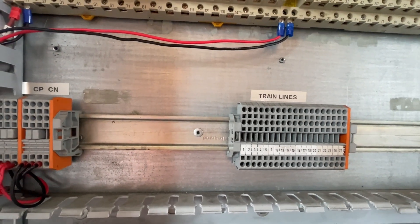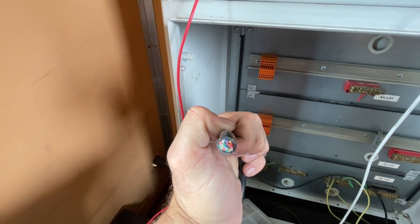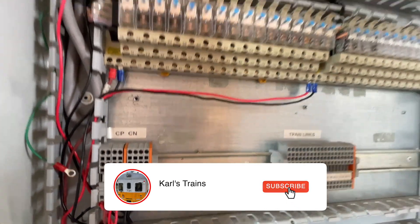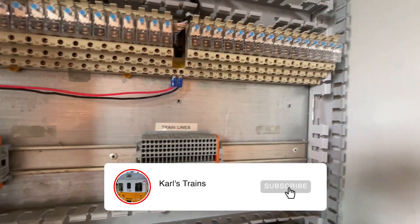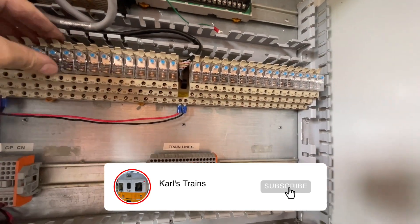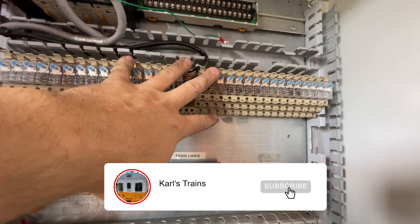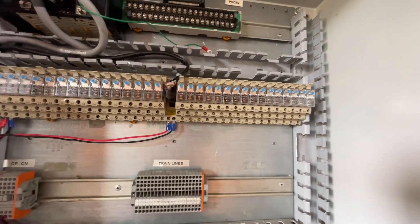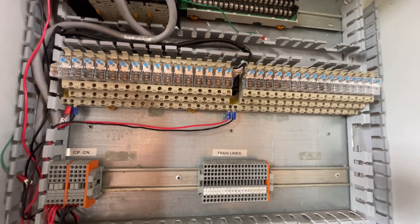This is to put the rubber controls around. Have a look at this — 20-core control cable — this is what we'll be using. We have control positive, control negative. We're just running off a set of batteries at the moment to power up the PLC. The next stage today is to connect up the PLC, connect the laptop to it, check that the inputs and outputs are all working, and then wire the PLC into our train lines. Then we'll look at wiring the cover.